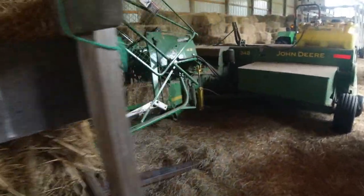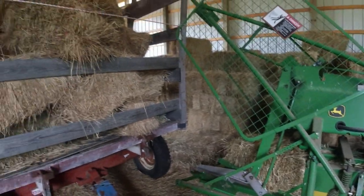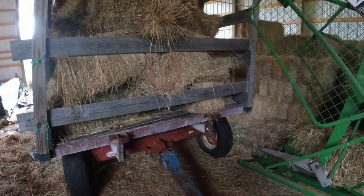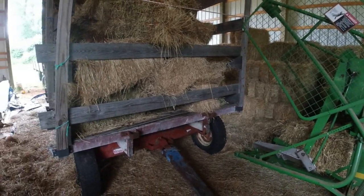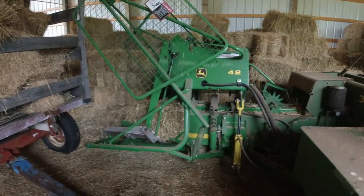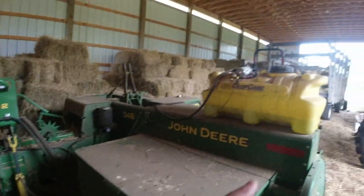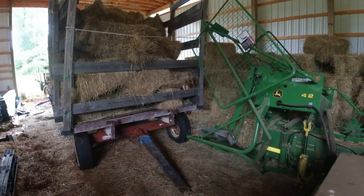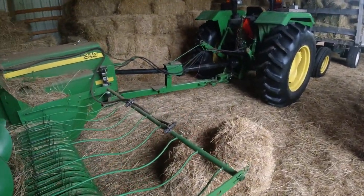We'd have had to make another trip out on the field — one of my boys was here helping — but we'd have had to make another trip across the field and hustle the wagons. The fact that we had the hay on the wagon right off the baler and then pulled it into the barn kind of saved the day.